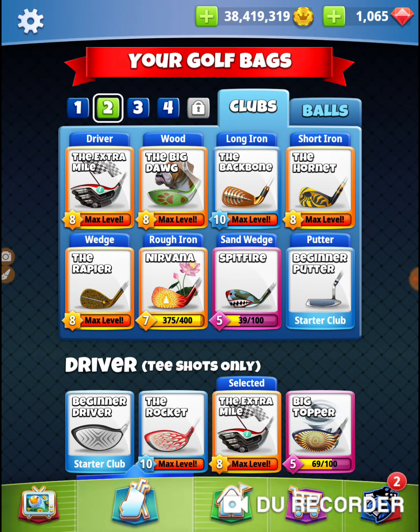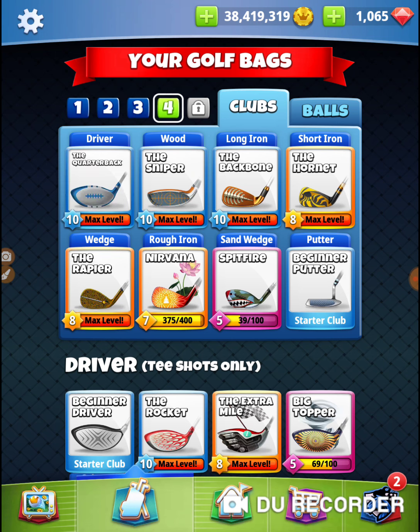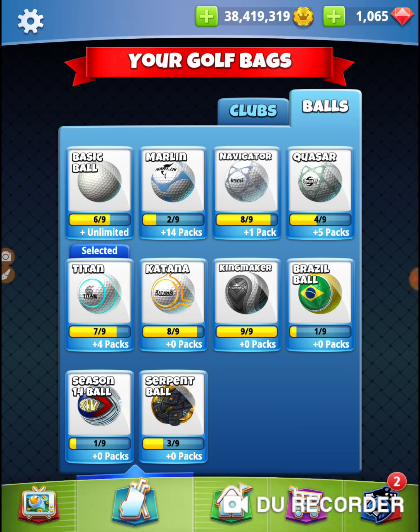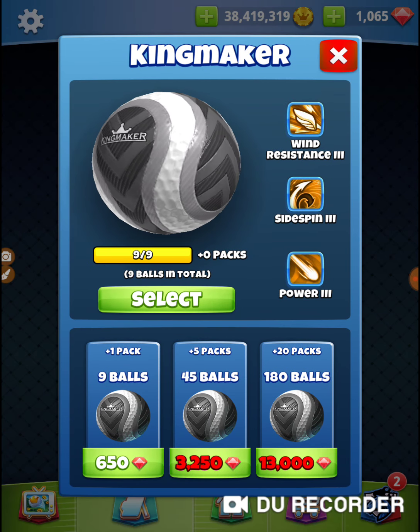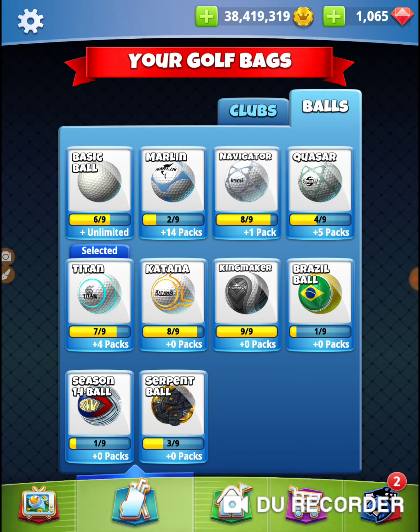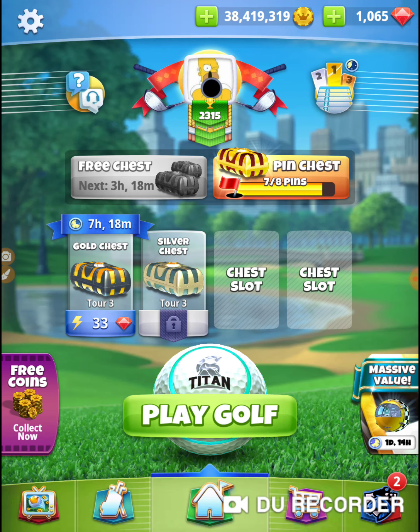I'm going to take my Accurate Bag — my Rock, Sniper, Backbone Hornet, and a Kingmaker. I don't really need the curl. I'm using the Kingmaker more just to cut the wind down on the second shot, but I'm going to bring a Titan so I have enough for the weekend round.